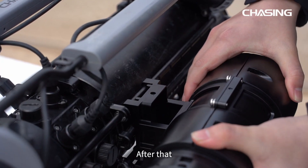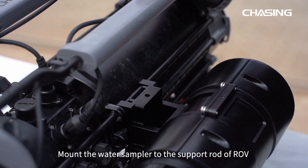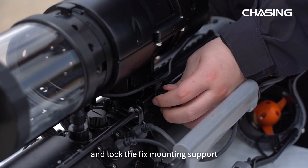After that, mount the water sampler to the support rod of the ROV and lock the fixed mounting support.